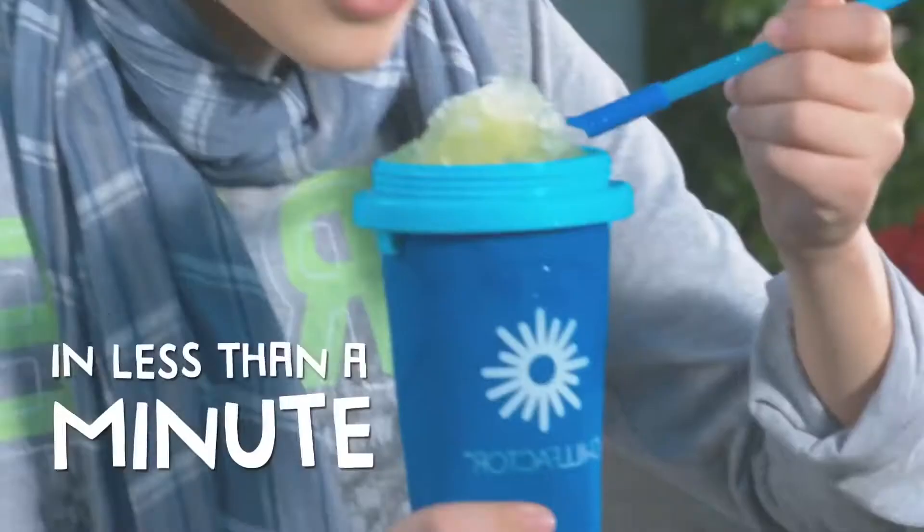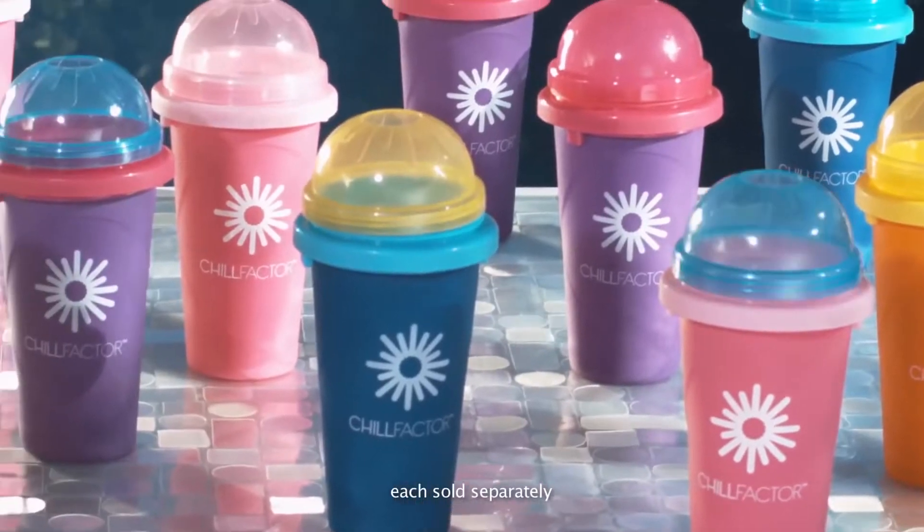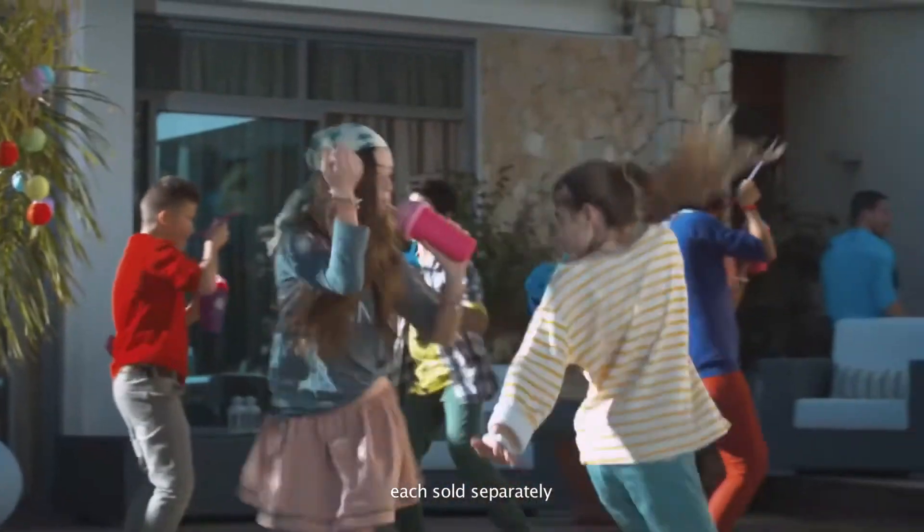You've made frozen slushies in less than a minute! Collect all Tootie Fruity colors, create color combos. That's Tootie Fruity! Tootie Fruity Colors!